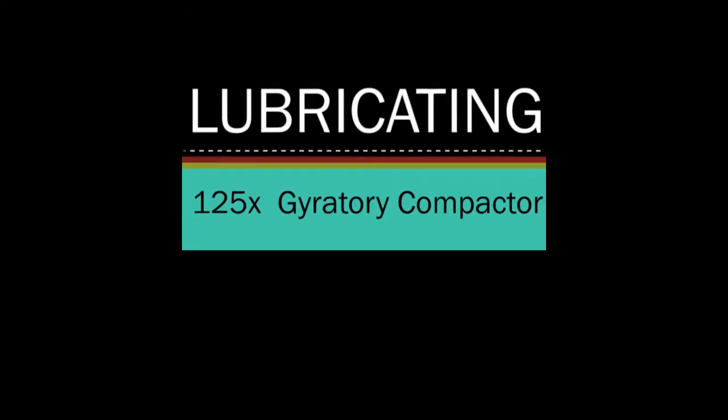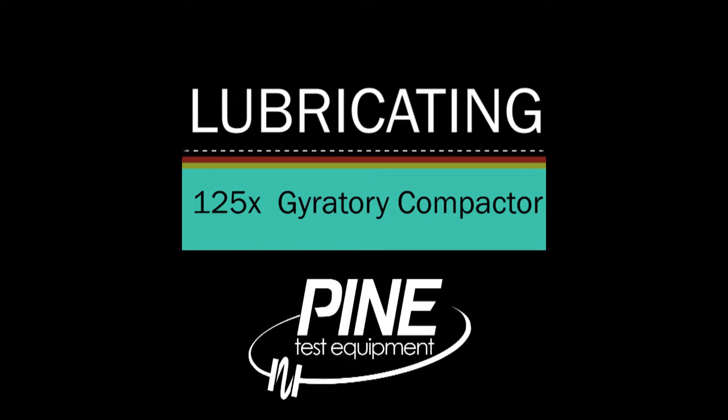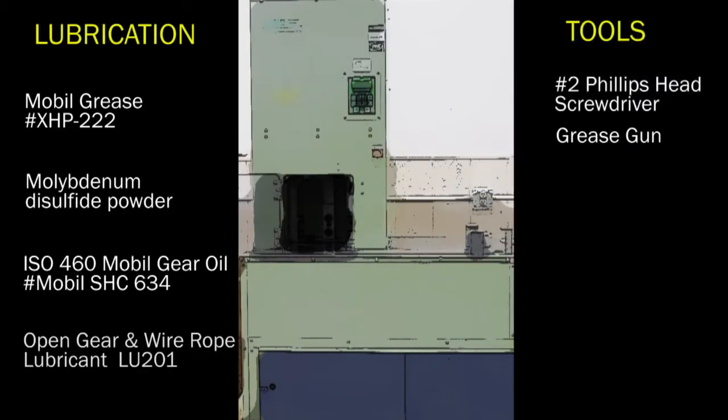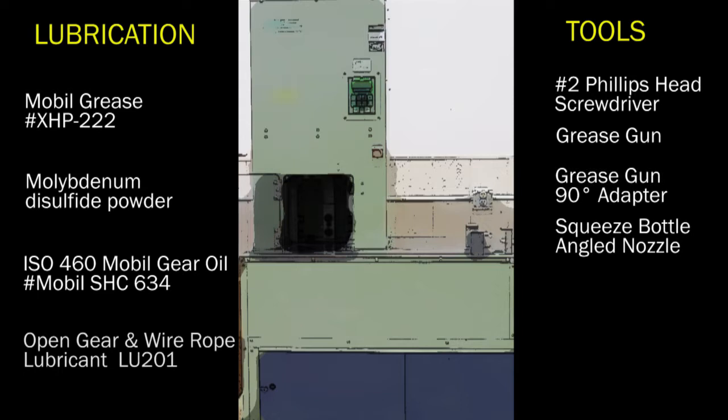In this video, we will demonstrate how to properly lubricate the Pine 125X gyratory compactor. You will need the following lubricants and tools. The complete list of recommended materials can be found in the description of this video.